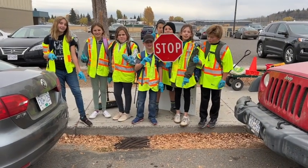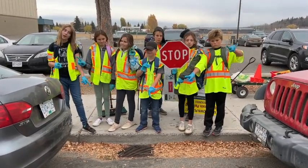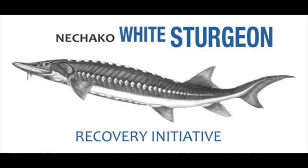Here are some helpful tips for your storm drain painting day. Don't paint a storm drain if there are vehicles parked close by — we don't want to get paint on someone's car. Stop and have a snack; it helps keep smiles on faces. Thank you for helping protect Nechako white sturgeon and salmon habitat.